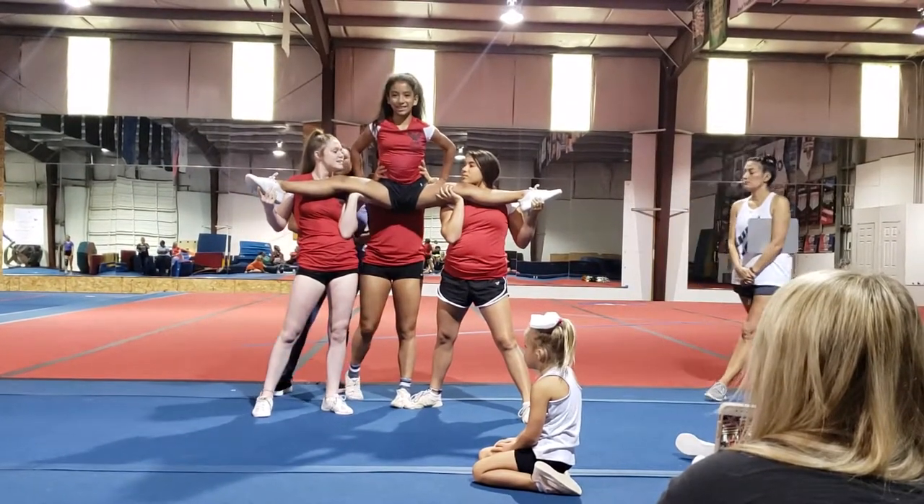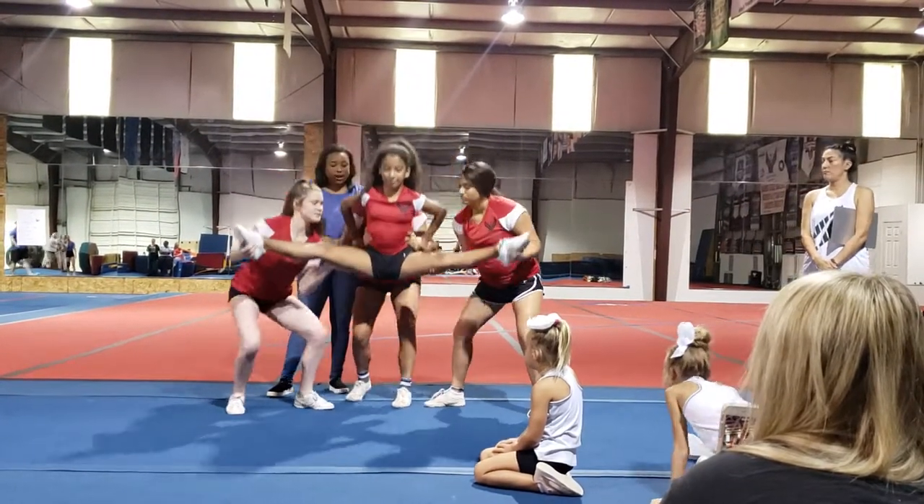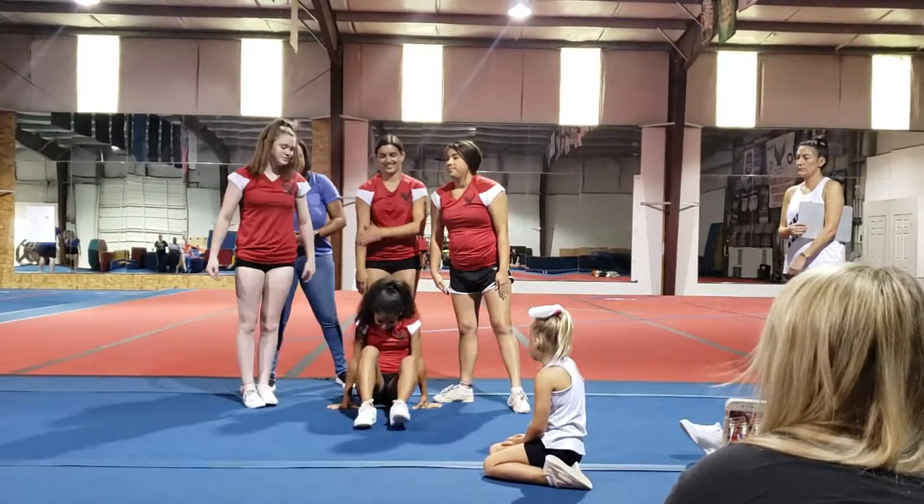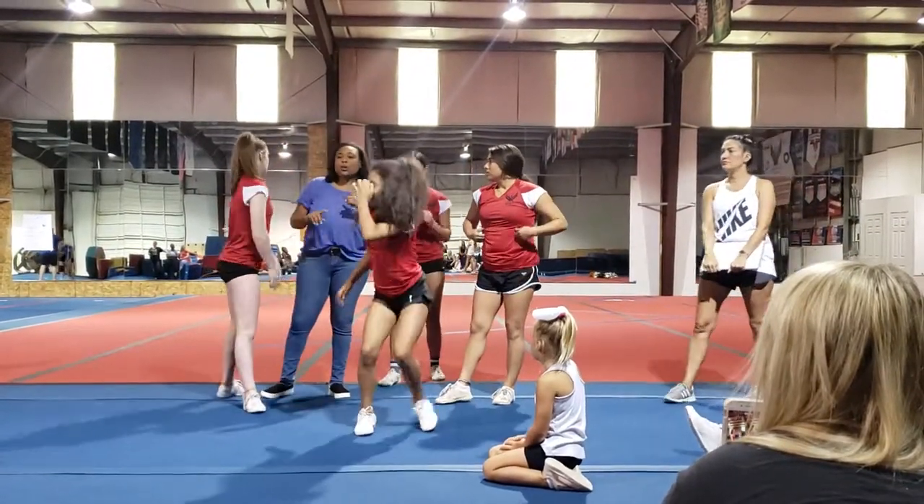And then we're going to just lower her back down to the ground and then straddle. Next, pull your feet together, and then you stand up.